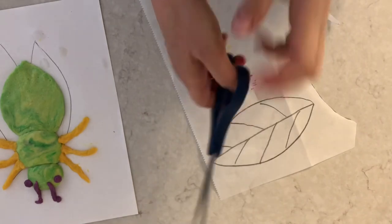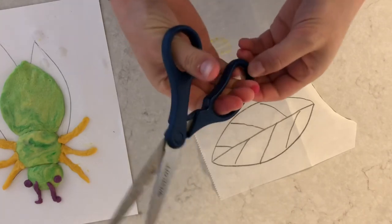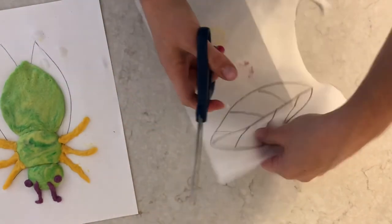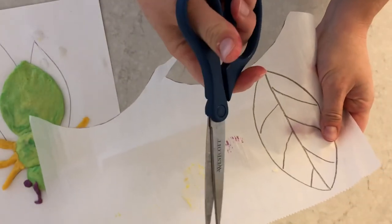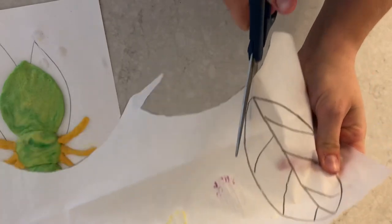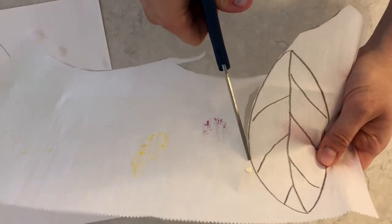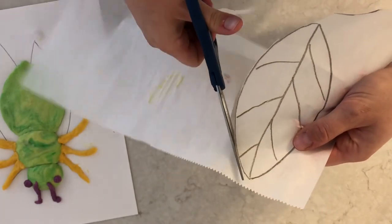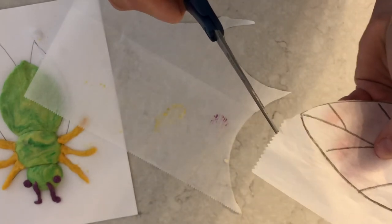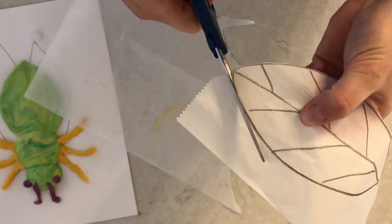When we're using our scissors, our thumb goes up. Some people like to stick their pointer finger out the bottom — that's okay. This hand drives the scissors, opening and closing, while your helper hand does the turning. My thumb is up toward the ceiling and I'm using long, big openings of the scissors to cut a long, smooth shape — like a big alligator chop. We only use little baby snips when we're doing something really small with details. Here on these wings, we want big open alligator chops.